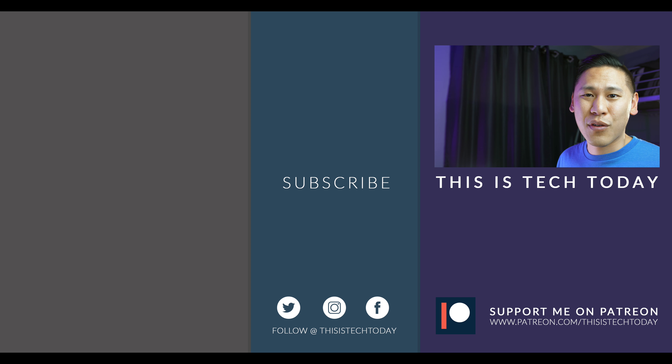Thanks for watching, thanks for liking, thanks for subscribing and commenting, and some of you are even helping me out on Patreon — so I really thank you for that. And as always, I will provide an honest review, even if they've given me the product for free or sponsored a video. It will always be an honest review. Thanks again for watching. This is Tech Today. Until next time.